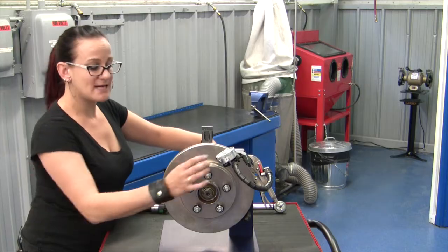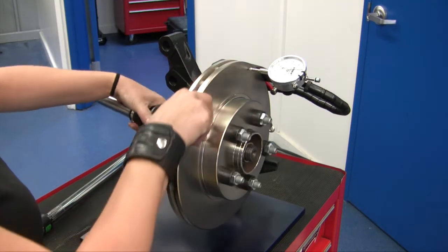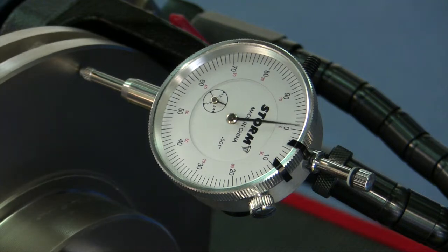Basically you're going to set this up, make sure it's stable, zero out your gauge, and then we're just going to rotate the rotor around and look to see what our runout measurement is. Remember that on different makes and models the specification for runout can range, but it's generally between two and five thousandths.